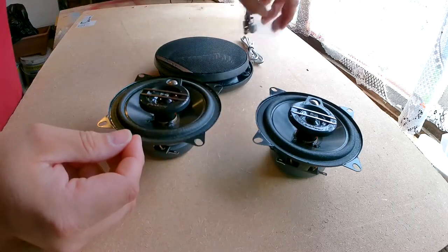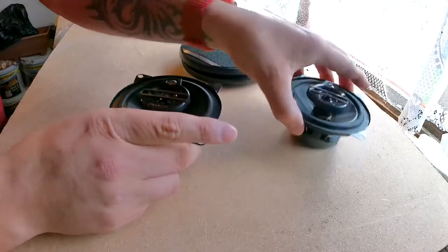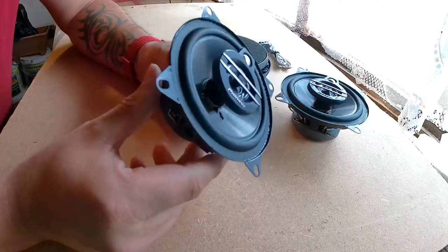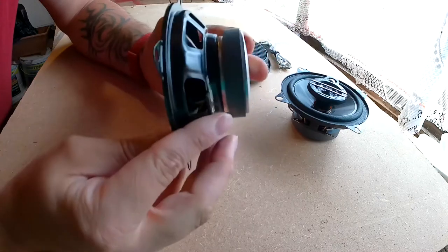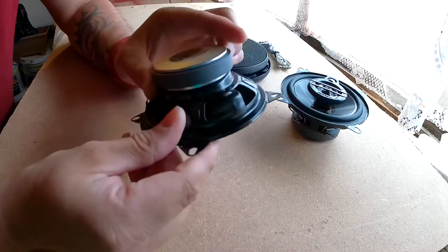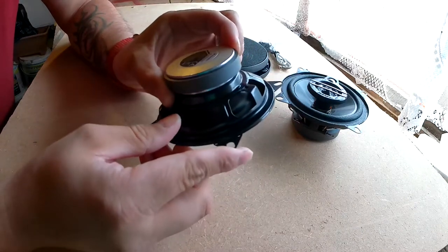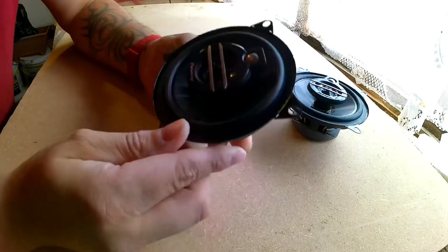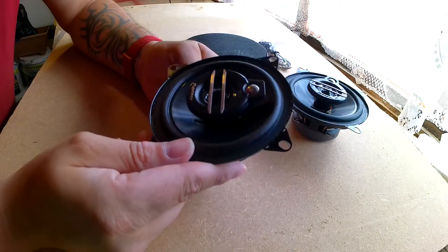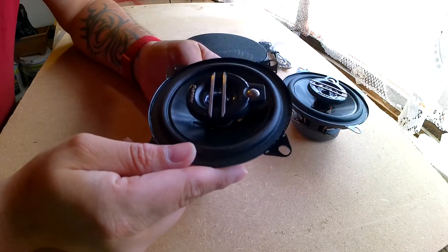The speakers themselves are nice quality — they're not very big at all, only 4 inches or 10 centimeters. They're nice little speakers but they're 210 watt maximum output, so they should be fairly decent quality. I always stick with Pioneer — you know where you stand with them.